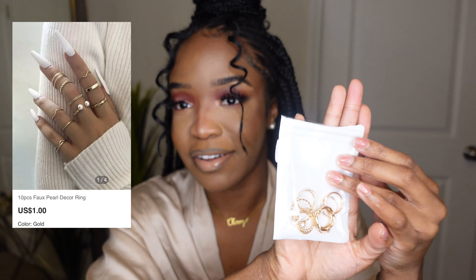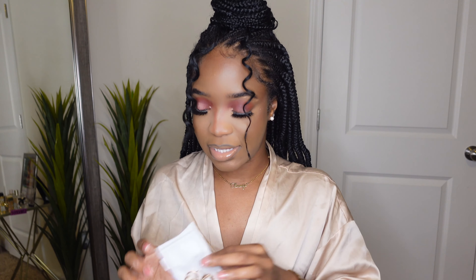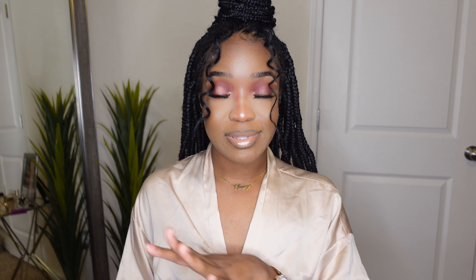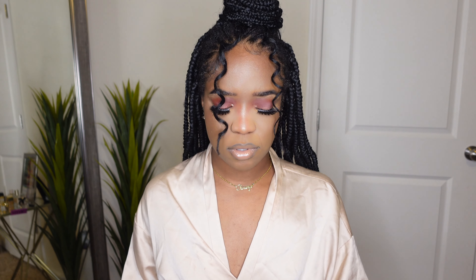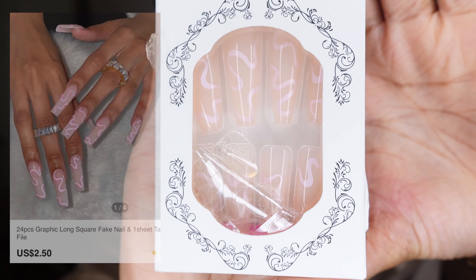I also got this pack of like 10 pieces of golden rings, just to do a little accessorizing. Y'all, I did not know Shein had press-on nails — you should have told me earlier! This year I'm telling myself I can no longer be stepping outside looking any kind of way. I need to pop on some nails real quick. So on Shein, your girl had to snatch up one of these little press-on packs.